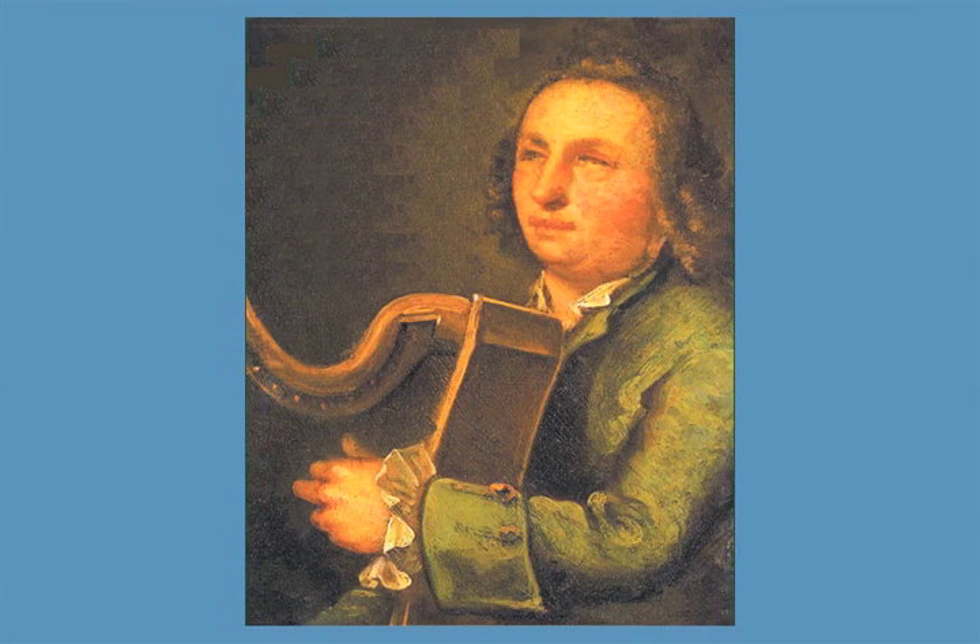Turlach O'Carrollan, the best-known Irish harper and composer, lived from 1670 to 1738. When he was 18, he contracted smallpox and became blind. He then took up the harp and spent the rest of his life traveling around Ireland, composing music and playing his harp. About 200 of his tunes still exist, and they're popular with Irish musicians of all instruments.